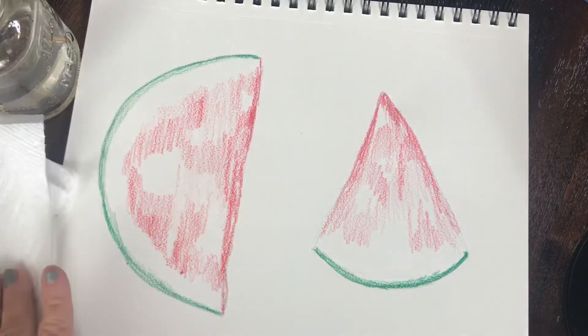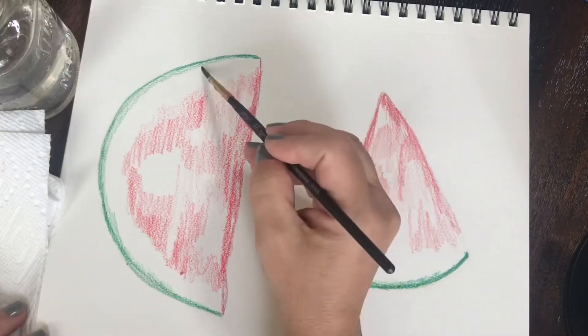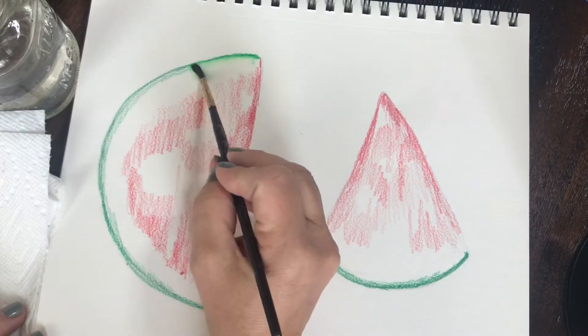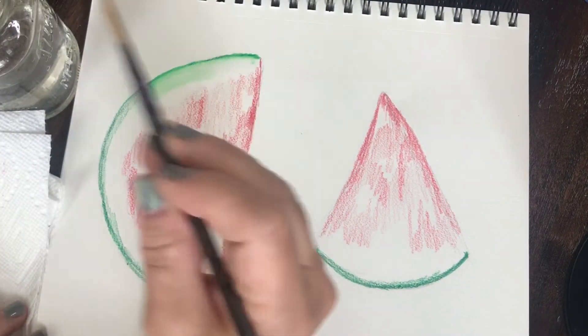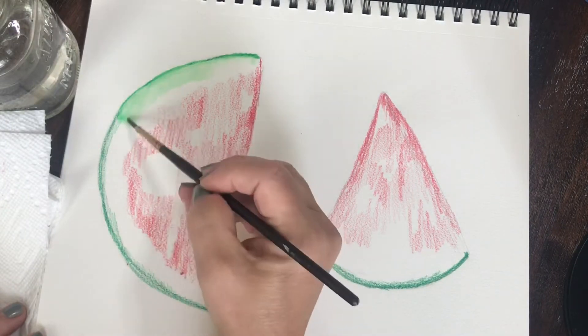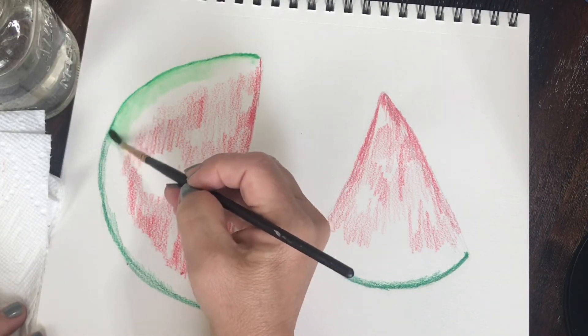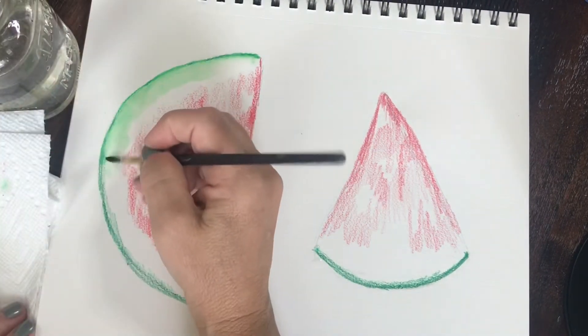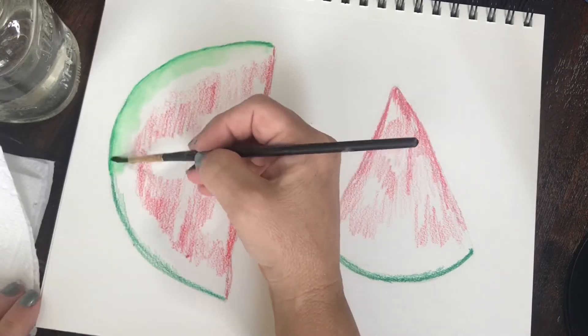Now I'm going to take a small round paintbrush and some water and start blending out that green line I sketched in earlier. I'm using a kind of scrubbing or circular motion because I want that green line to fade into the white area, and I want it to be the darkest on the edge where the watermelon skin is.